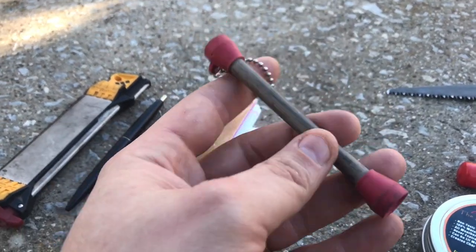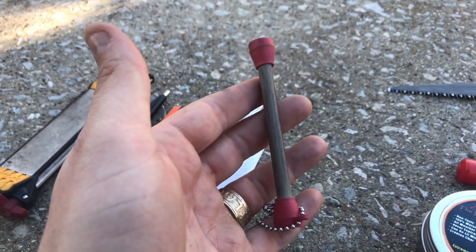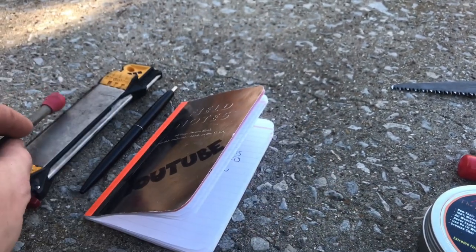This is another sharpener by Linkske. This is called the Mini Dog Bone. It's a ceramic sharpener and it's really nice for smaller blades or your pocket knife.